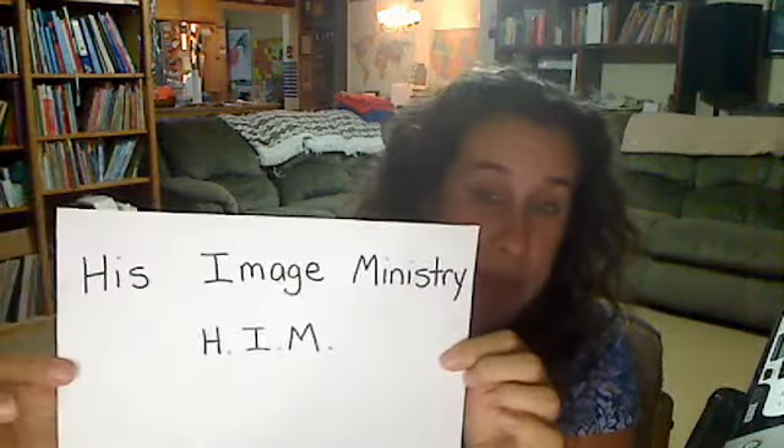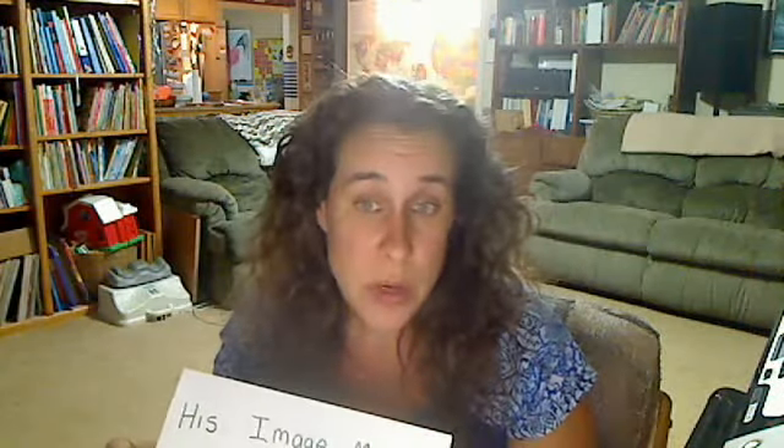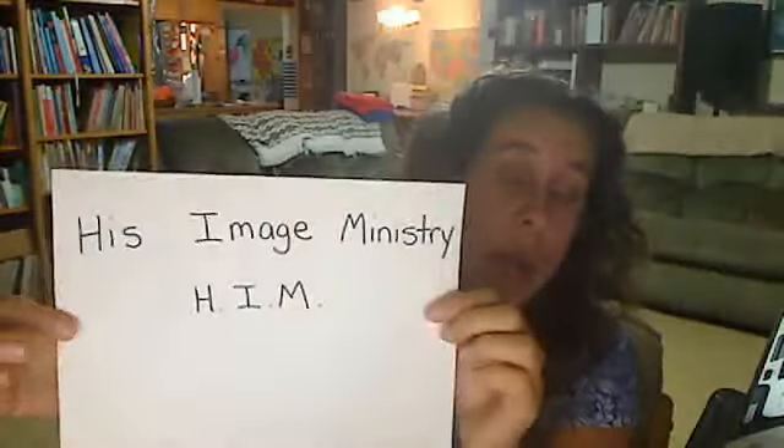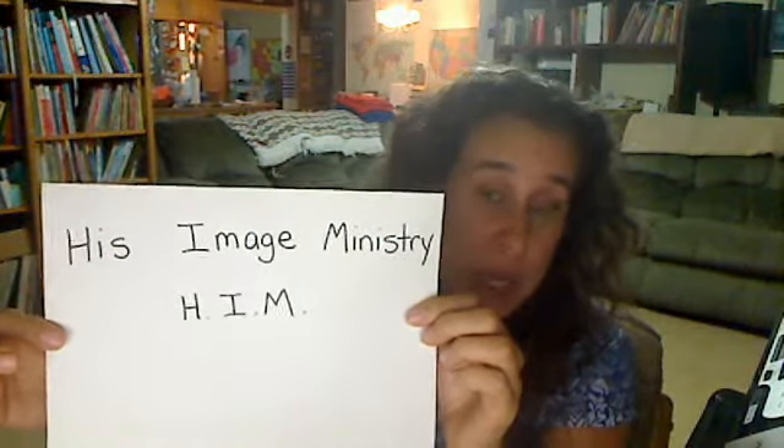I also wanted to mention that I am with HIM, which is His Image Ministry. You can look us up on Facebook — we have a Facebook page called HIM Joseph's Ministry. Just go to Yahoo or Google and type in HIM Joseph's Ministry Facebook page and it'll come right up. You can click like and follow our posts. We have an amazing amount of wonderful articles on helping you become an equipped and prepared citizen to thrive in this country and around the world, with great tips and techniques to really help you and your family. Look us up on Facebook and I'll talk to you later.